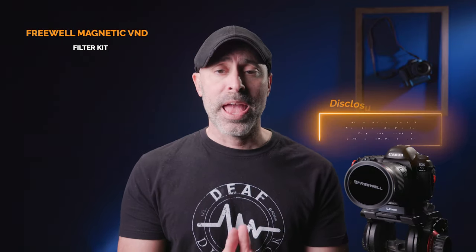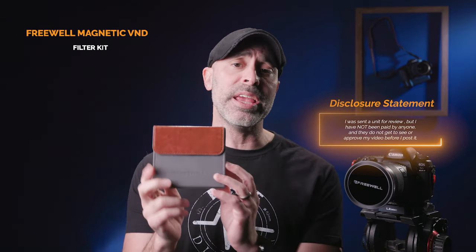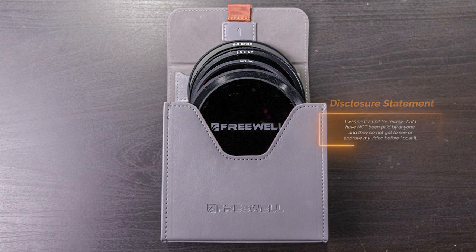This really leads to a problem because you can grow your filter collection out of control. What's incredible is Freewell recently contacted me and asked if I'd be interested in reviewing their Freewell Magnetic VND System Kit. And look at this — this is the kit. Everything you need comes in this one box, and it's an incredible box.